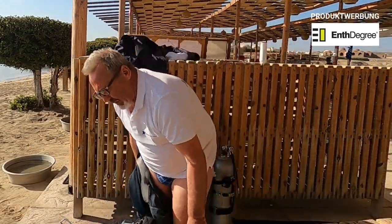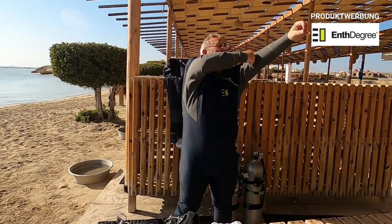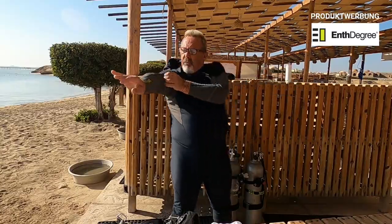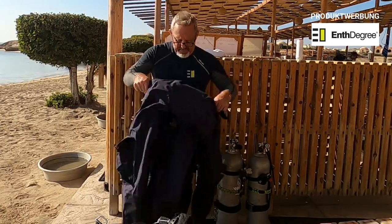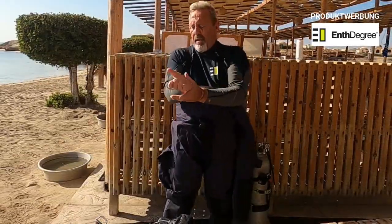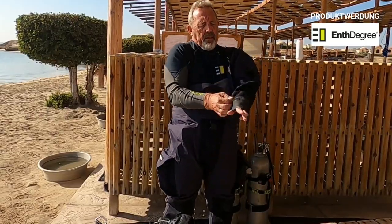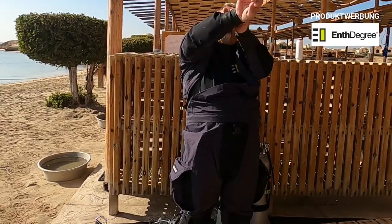Aber ich habe dieses Mal getestet, wie das Ganze aussieht unter meinem Trockentauchanzug. Ich habe den Avatar und habe also das jetzt mal getestet unter dem Avatar. Sensationell, muss man sagen. Isoliert wunderbar. Hat ein paar kleine Mängel und die will ich jetzt nochmal so ein bisschen erläutern.